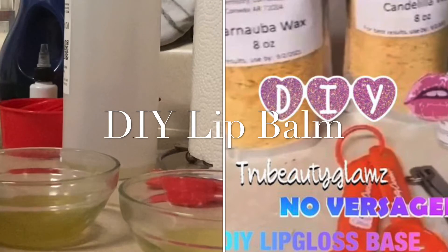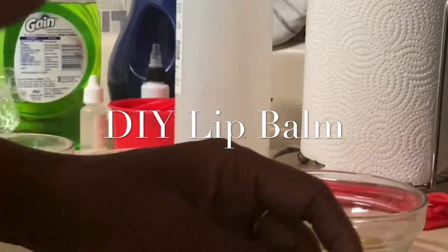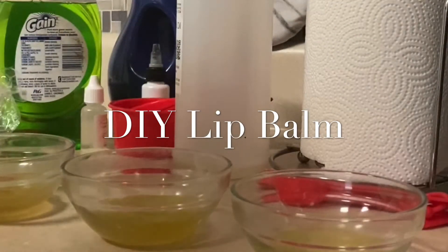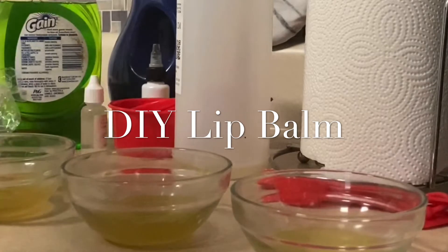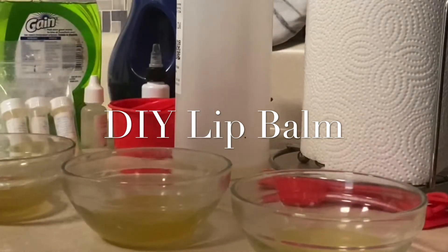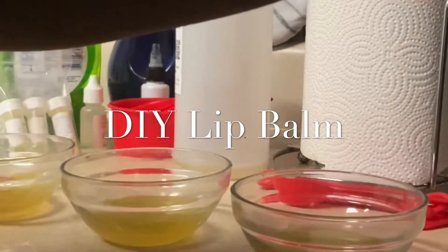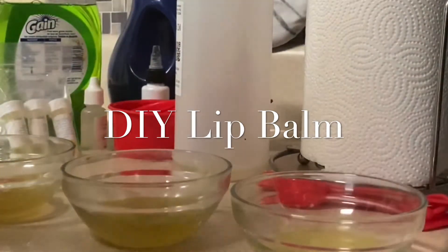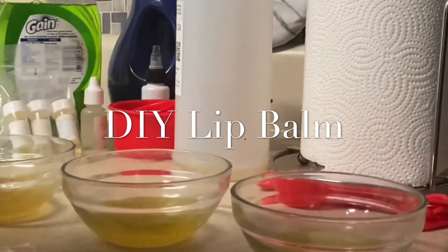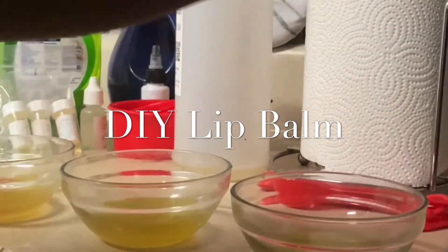And then all of the different oils — like I said, go look at my other video and you will see that. It's the same exact premise. After that, I pour it into those little glass bowls. Then I'm going to put the mica in and mix it. I use the candy floss mica, which is like a pink, and then a purple as well, and some glitter flakes in there.